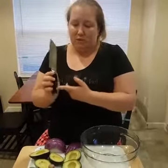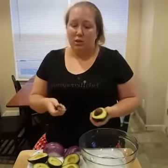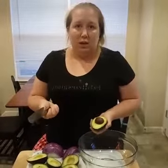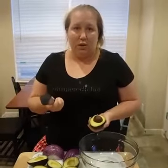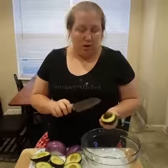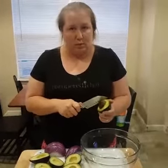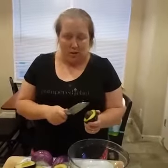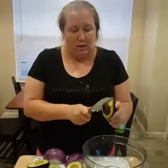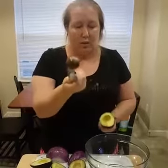I'm using our forged cutlery, which is really nice. The shaft goes all the way through the handle, and these have a lifetime warranty, so if you ever have anything wrong with it give me or another consultant a call and we can get it straightened out and get you a new one. Be careful when you're doing this — you don't want to cut your hand — but you're just going to slam it into the pit and twist and pull it out.